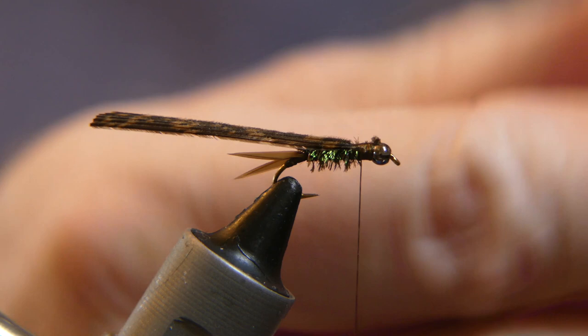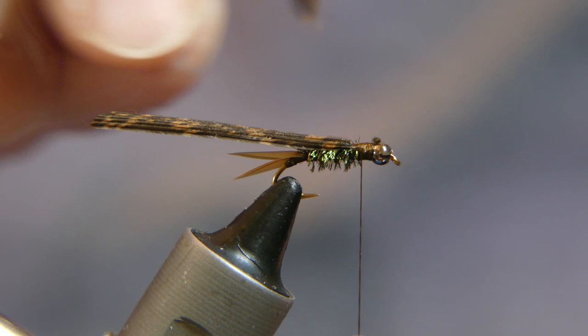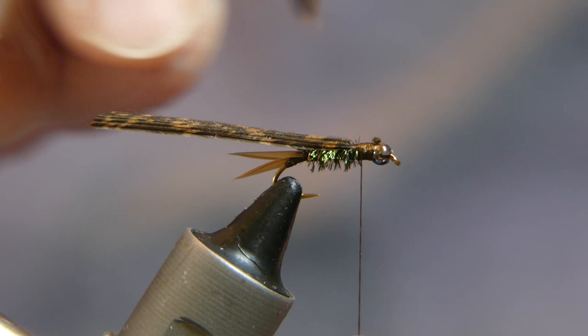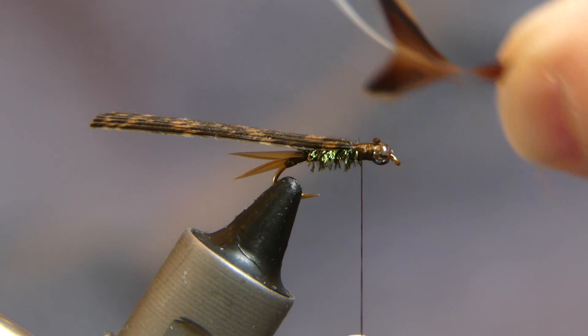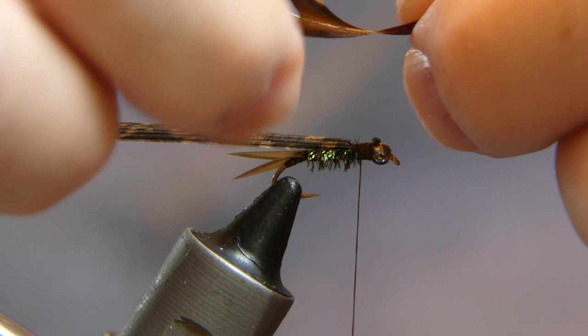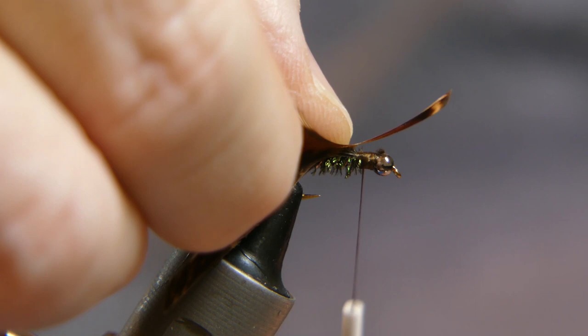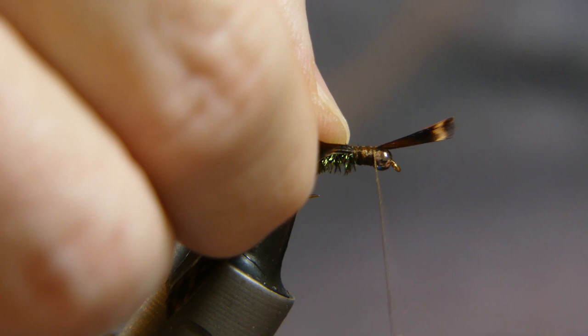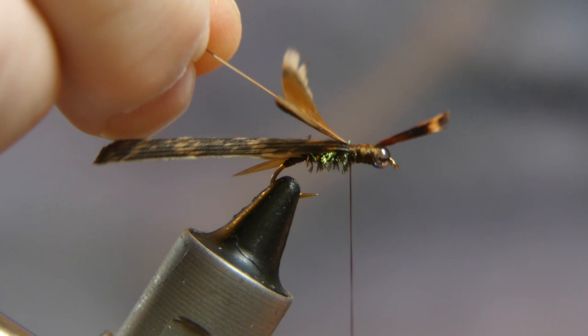Now take a piece of hen pheasant feather — I'm not sure if I mentioned that earlier. Go ahead and take this hen pheasant and strip from the tip back, leaving a little stem — take all the fuzziness off the bottom, all that marabou stuff. Lay the feather shiny side down right on top of the fly, do a couple nice loose wraps, wrap it back just a little bit, and trim it off.